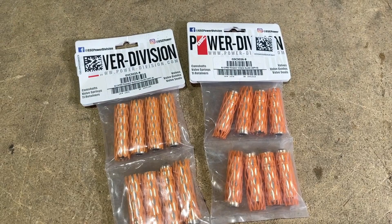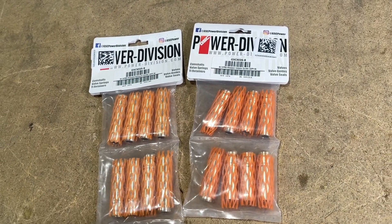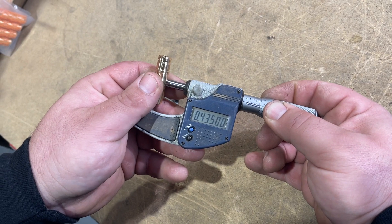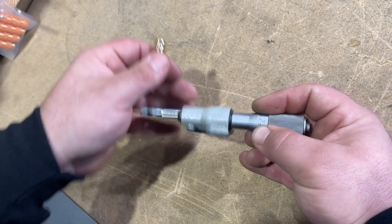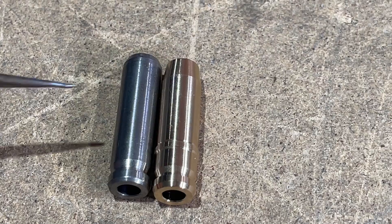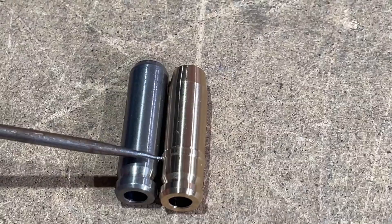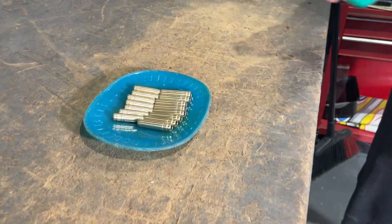We worked closely with GSC to design the perfect valve guide for the EJ. The outer diameter is to factory specs and the inner diameter is manufactured close to the aftermarket valve stem size. Notice these valve guides are not OEM style — they have a stopper which aids in a streamlined installation.